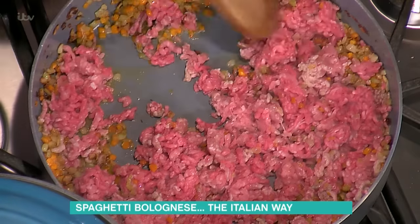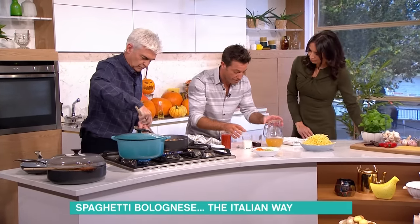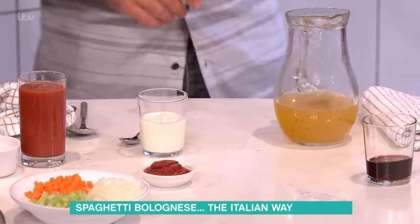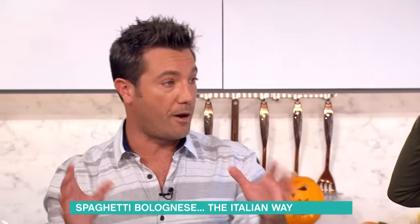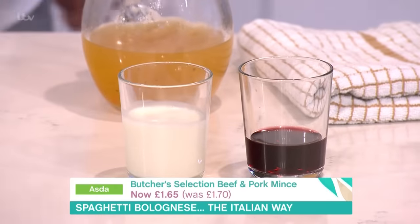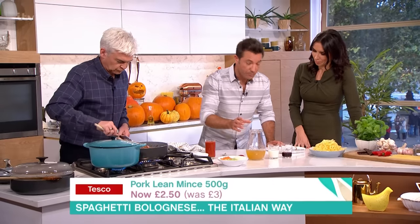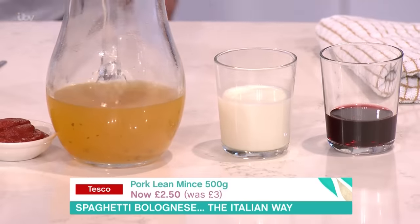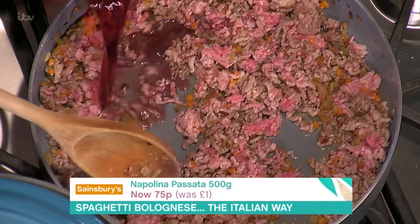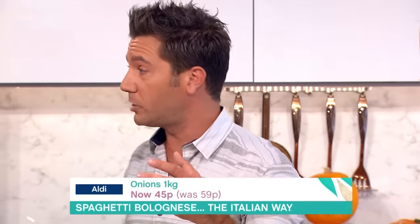Let's talk about the liquids that go into the bolognese sauce. There are three liquids. Liquid number one is the wine — you put the wine first because you want the alcohol to evaporate and the flavour to stay in there. It's very important to evaporate the alcohol, otherwise the sauce gets very bitter.